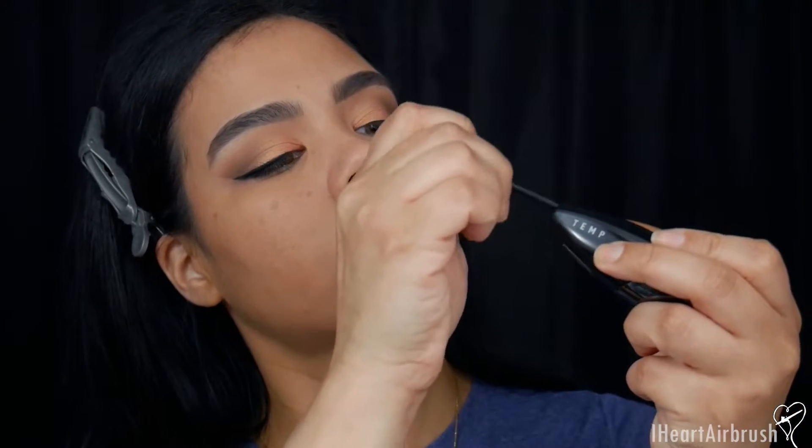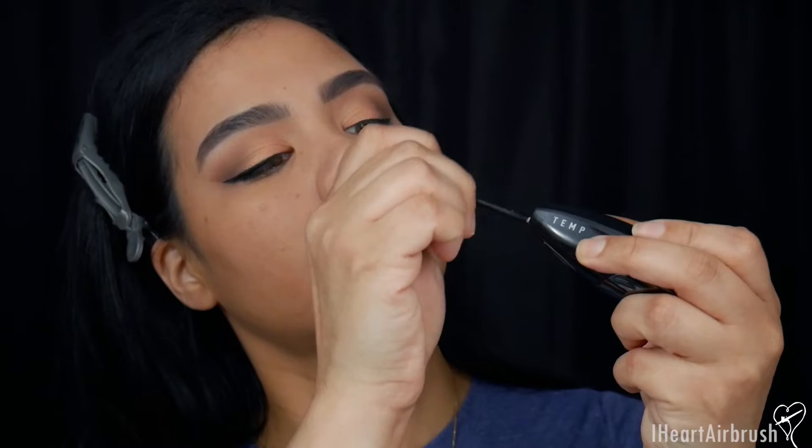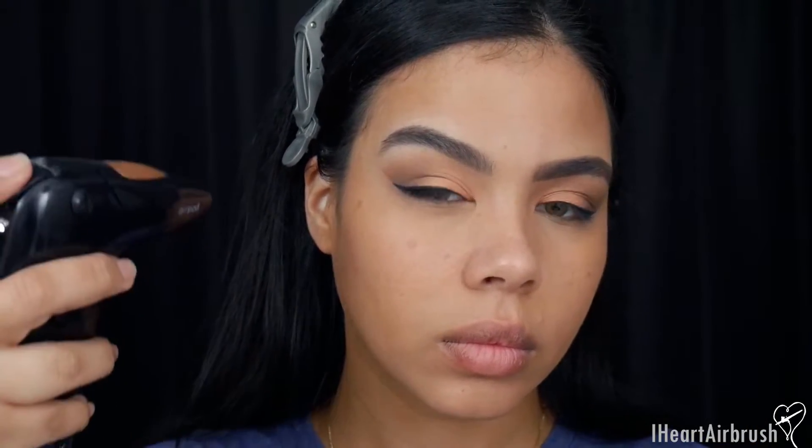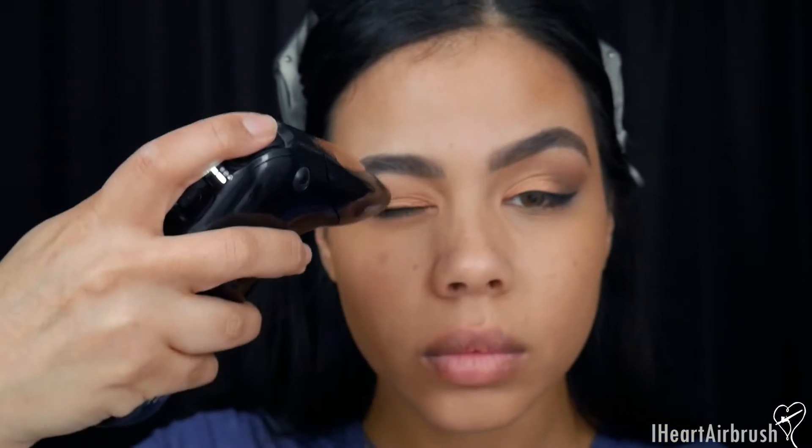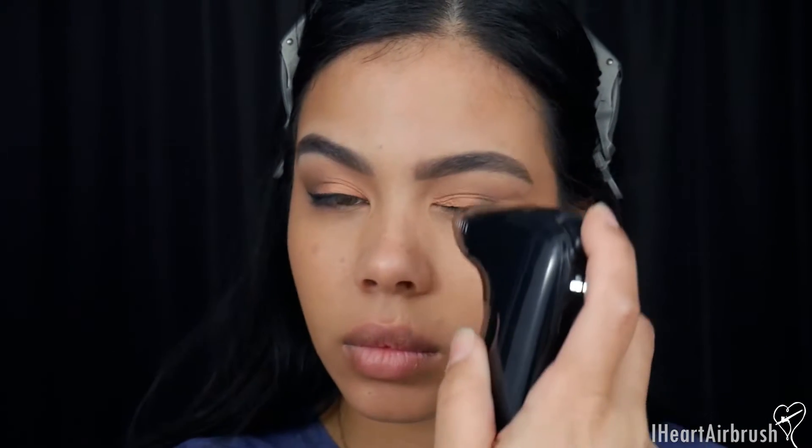Next I'm going in with the AirShadow shade Tiger's Eye and using that as a contour shade, applying it to chisel out the cheekbones and carve out the nose a little bit. I'll also apply a little to the chin, jawline, and a little down the neck as well.